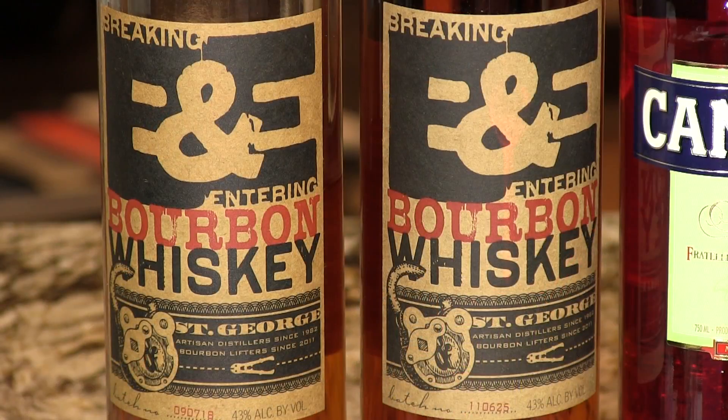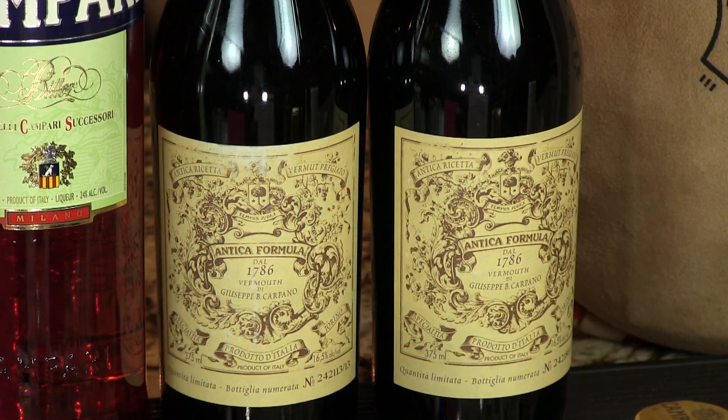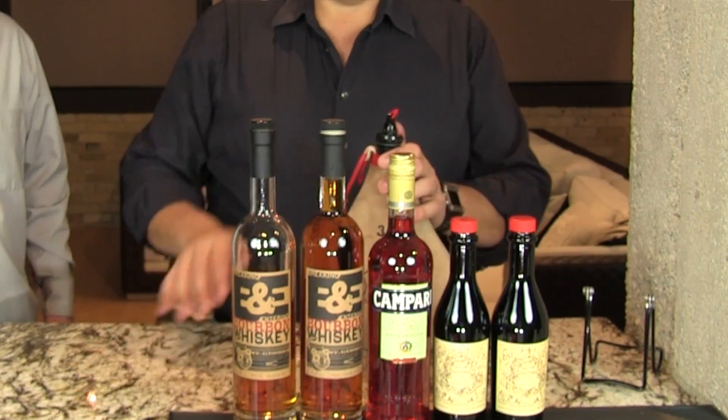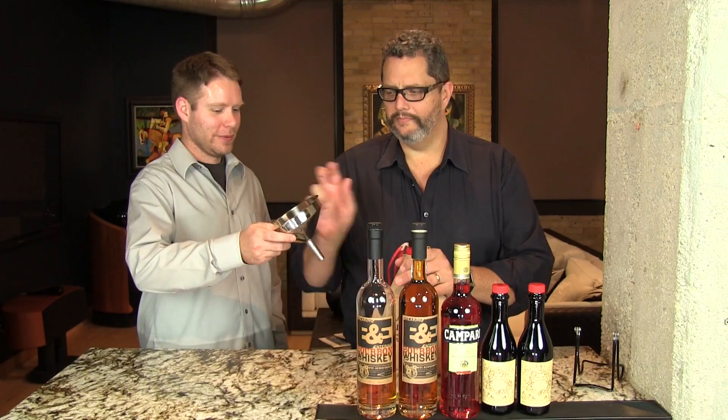For the Boulevardier you need bourbon — we're using the Breaking and Entering bourbon from the guys at St. George Spirits — some Campari, and sweet vermouth. You want one and a half parts of bourbon, so we have a bottle and a half here, and then one part of Campari and one part of sweet vermouth. We're going to add everything right into that wineskin.